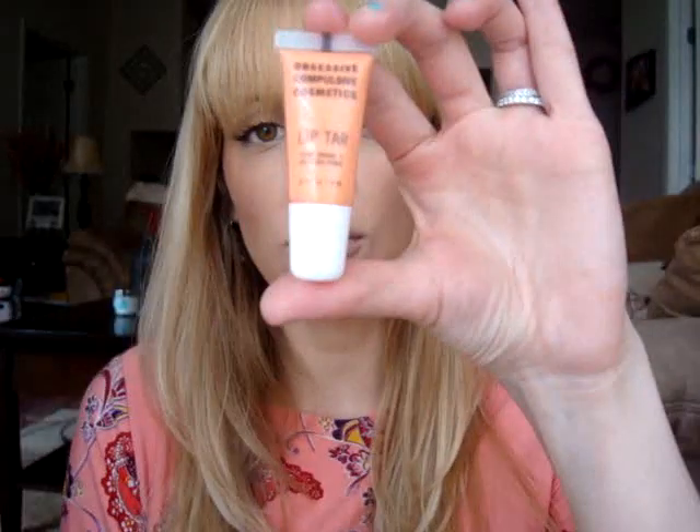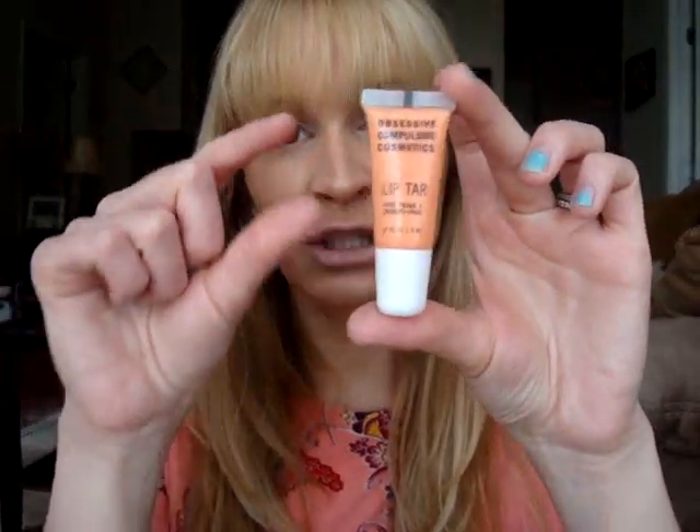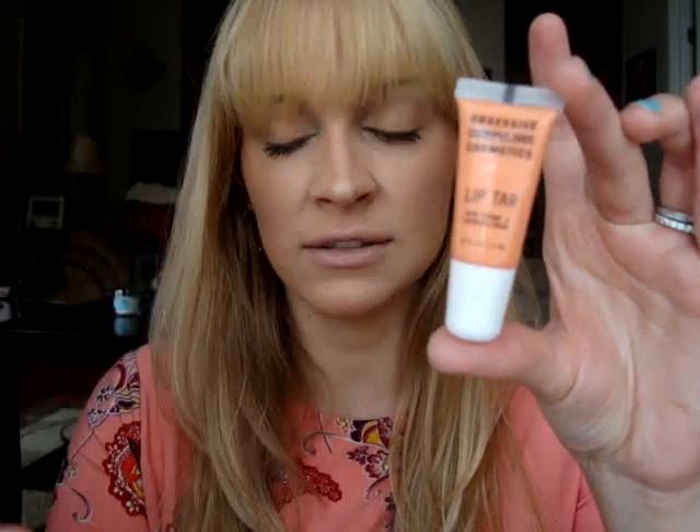I promised a few people that I would do a sort of review slash demo with swatches. I'm going to show you all the colors on my lips so you guys can see them and explain how they work. Most of them are 100% vegan and cruelty free. You might think these tubes are really small and not much for your money, but this is actually a lot of product because just a tiny little droplet is going to cover your lips.